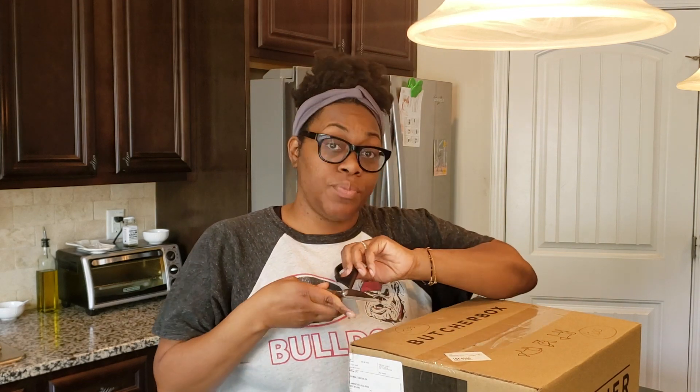Hi guys, it's Shae from Shae's Kitchen. Thank you so much for joining me for another video. Today we're going to be opening my ButcherBox — it literally just arrived and I just pulled it off my front porch. So I'm going to go ahead and open it up and show you guys what's inside for the March ButcherBox.